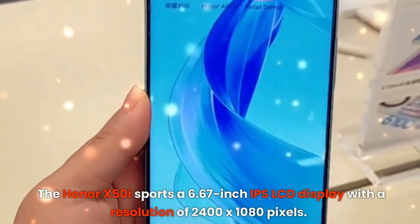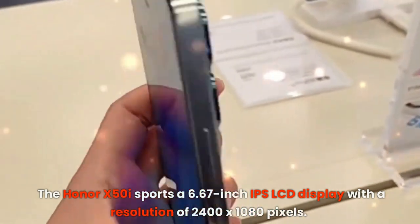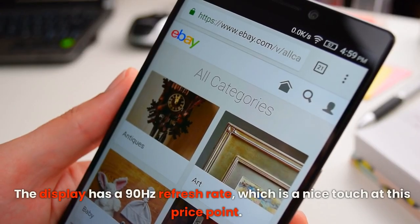The Honor X50i sports a 6.67-inch IPS LCD display with a resolution of 2400x1080 pixels. The display has a 90Hz refresh rate, which is a nice touch at this price point.